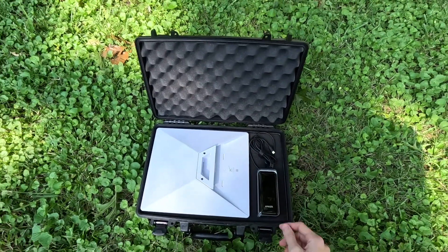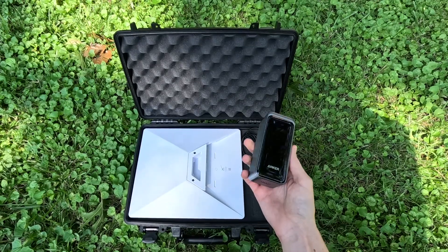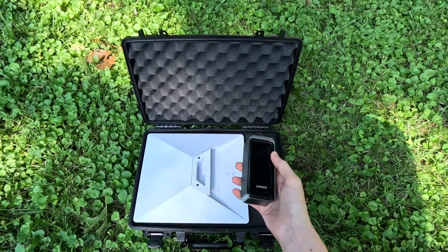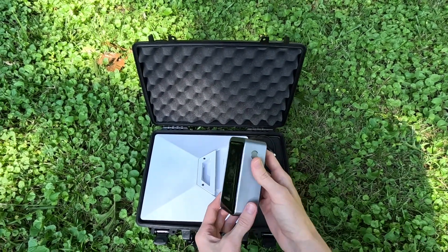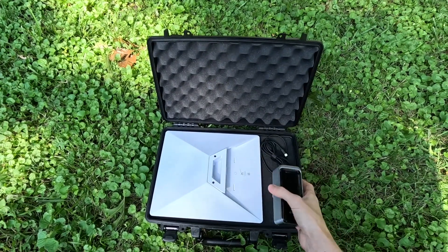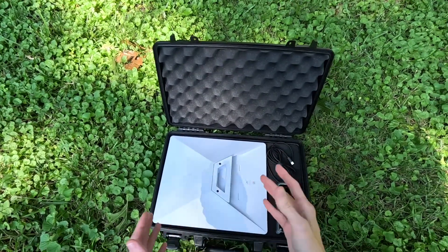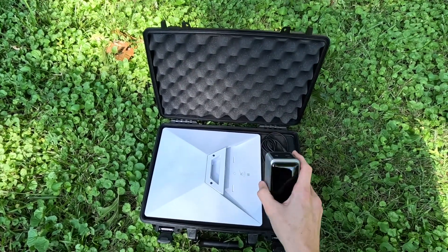That brings me to the second thing in the kit, which I think is the key here: this Anker Prime 20,000 mAh power bank. This is your typical power bank that people use to recharge phones and laptops. Since the Mini uses less than 60 watts and can be powered anywhere from 12 to 48 volts through the DC port, this is perfect — this works for it.